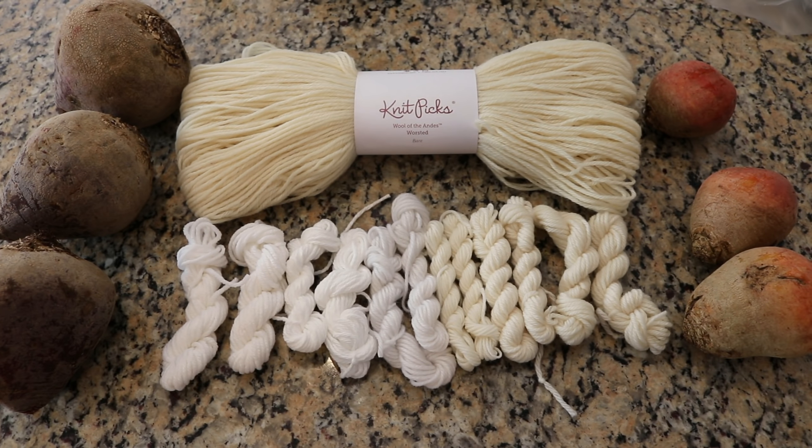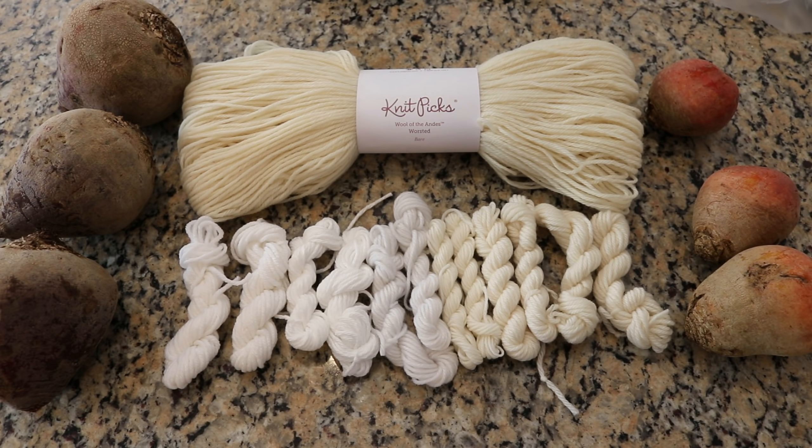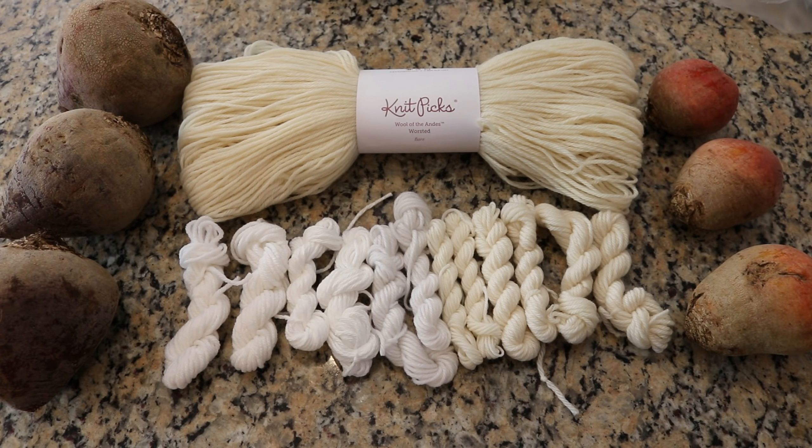I have played with vegetable dyes that contain beet powder, and I know and I expect that we will get some really really cool pink colors on our yarn. In addition to the traditional beets, I have what I think are some golden beets — I haven't cut them open yet so I don't really know the color.